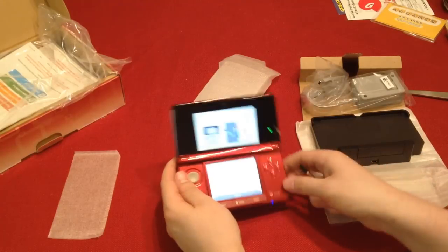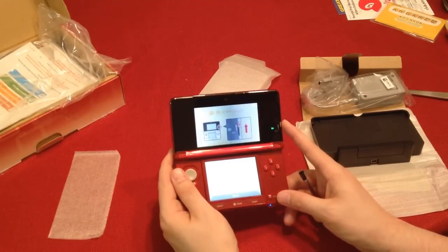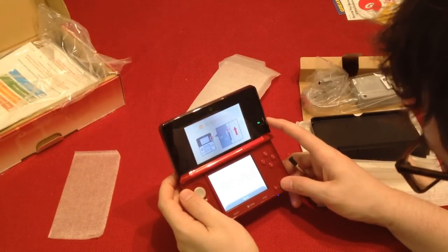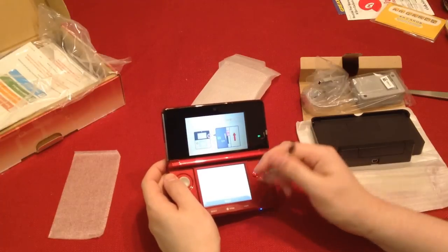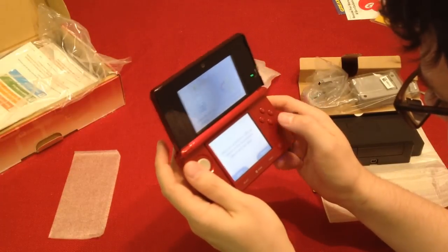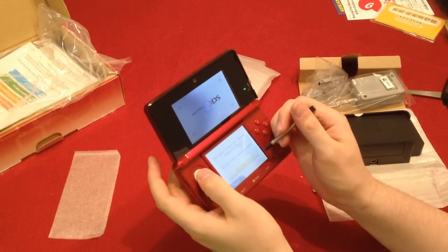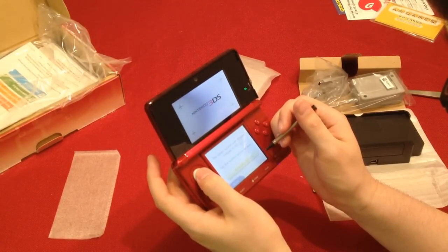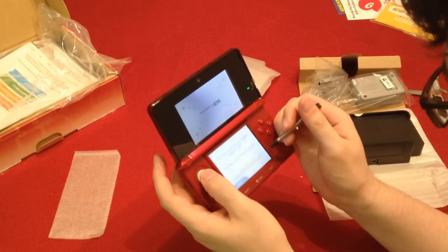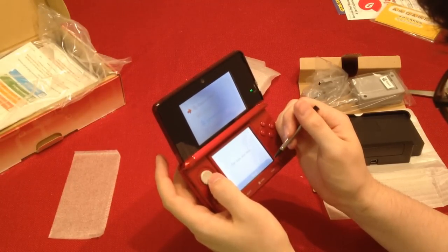3D screen check — and that is... where is that? Oh, it's up here. I need to look at it directly. I'll make sure it's all the way up. 3, 2, 1. Oh yeah — that looks pretty good. That actually looks pretty good.